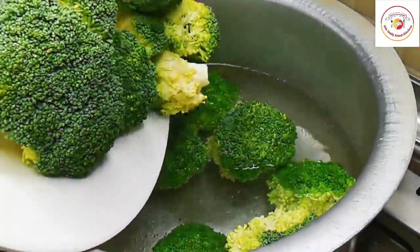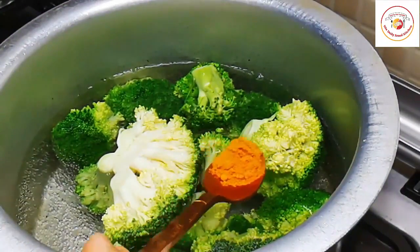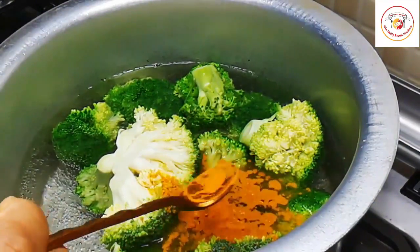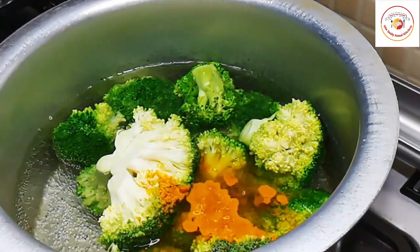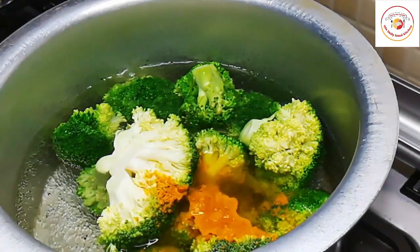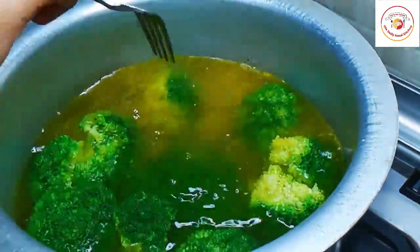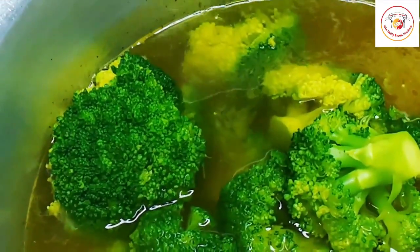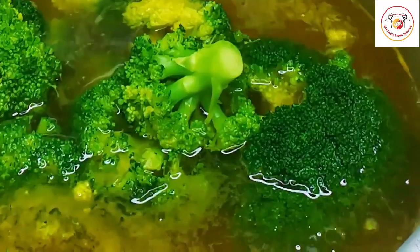I have washed a big bunch of broccoli, cut it, and now I'm going to boil it. I'm adding a little bit of turmeric because sometimes farmers use chemicals to avoid bugs on broccoli, and turmeric helps to remove those chemicals during boiling.